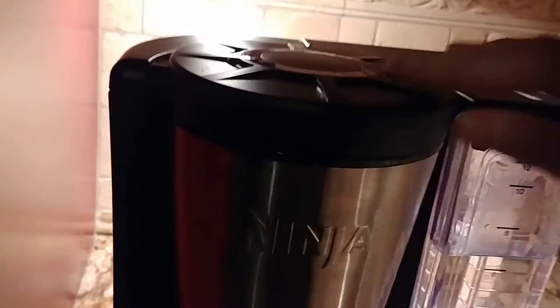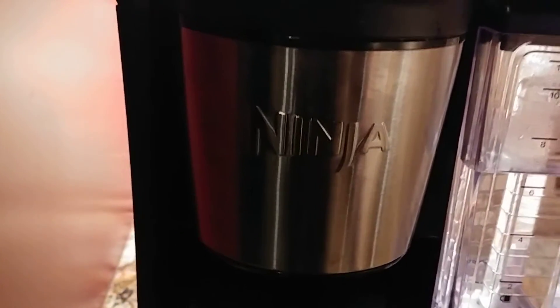Then you just close down the top, turn the machine on, and set it to brew.